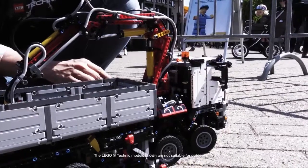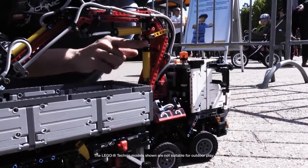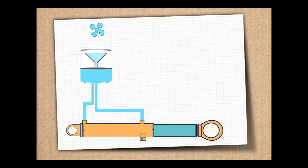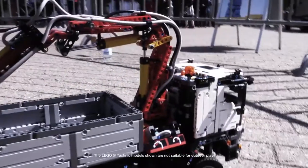On our LEGO Technic model, the crane arm makes use of pneumatics instead of hydraulics. What's the difference? Well, hydraulics uses liquid, while pneumatics uses air to create the pressure needed for movement and lifting.